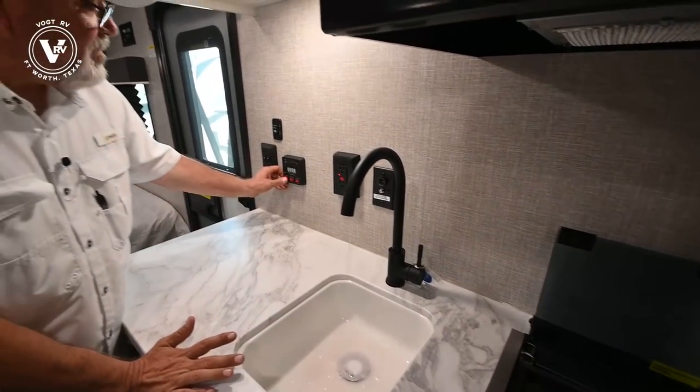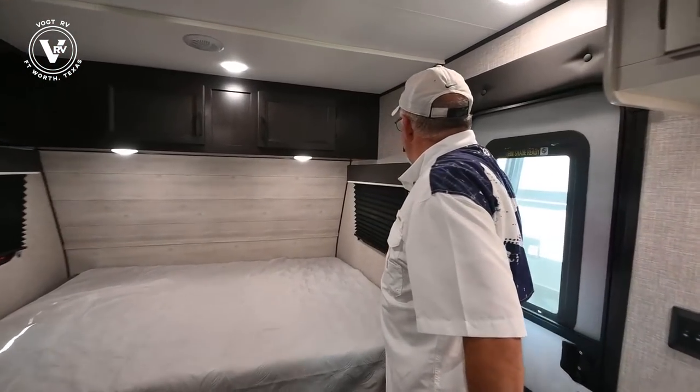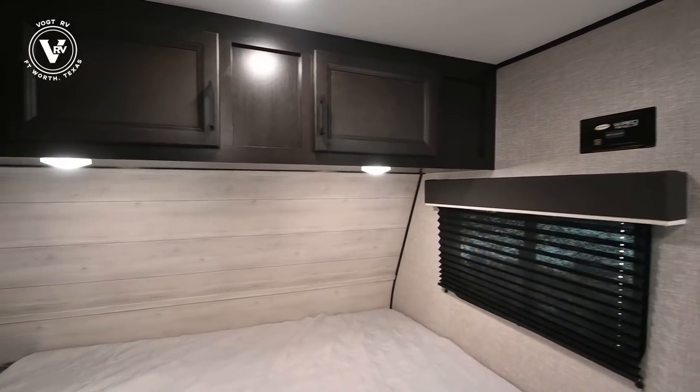Whenever you see the pink stuff in these trailers, it's actually antifreeze from Indiana. Coming along this side, again it's the modern farmhouse style — see how light and big it looks.